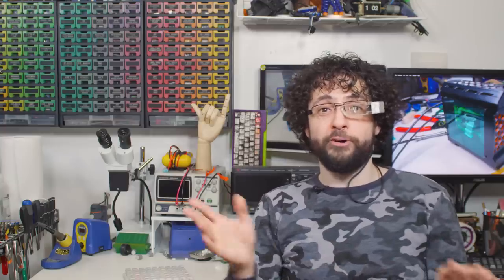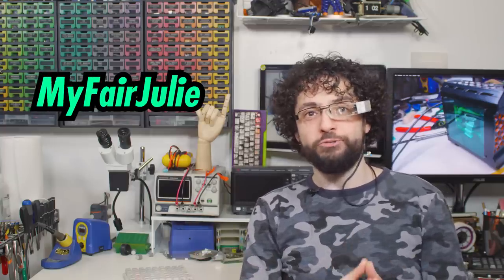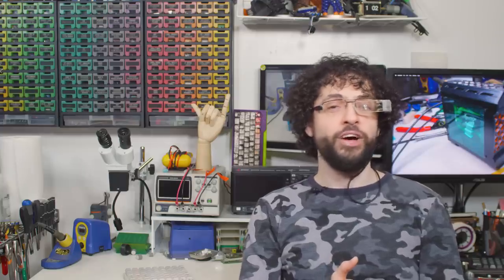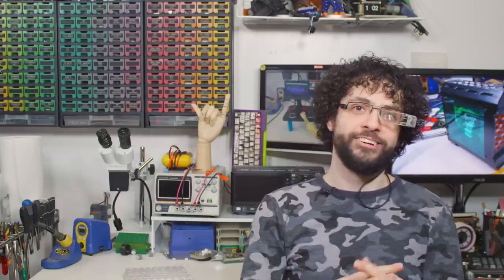I should also thank our other Discord mods, My Fair Julie and Techniac, and shout out the second most delightful woman in my life — my wife and camera person, Brooke. Thanks for lending me your glitter; I'm not giving it back.